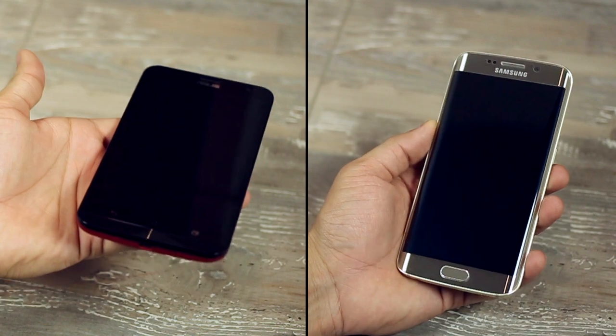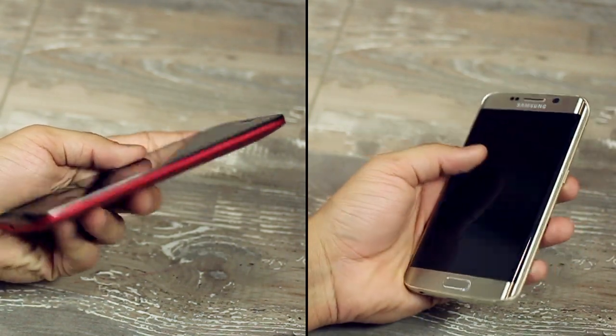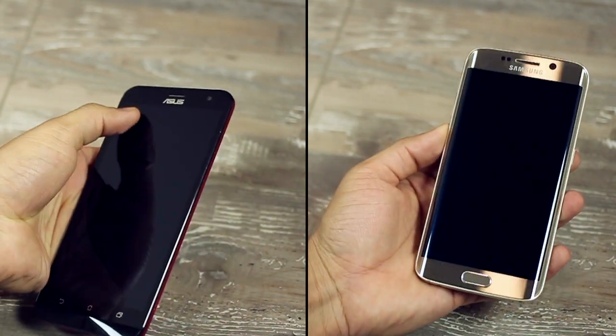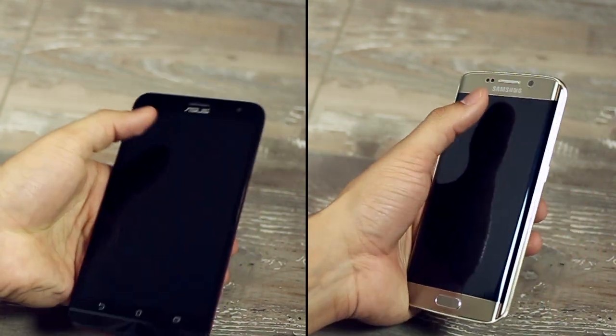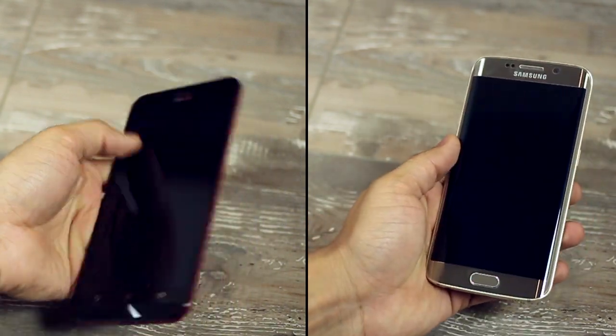The Zenfone 2 is thicker and heavier than the S6 Edge, which I particularly prefer because it gives more sturdiness to the device and makes it less delicate. In terms of single-hand use, the Zenfone 2 is manageable with one hand, but given its larger display, it's a lot easier to use with both hands.